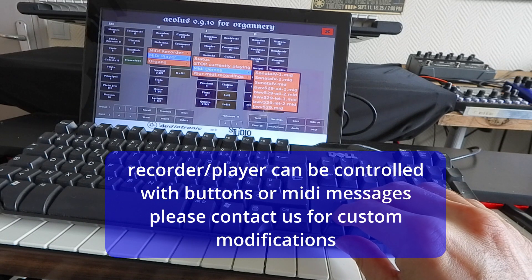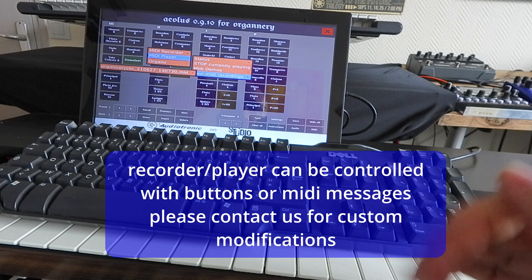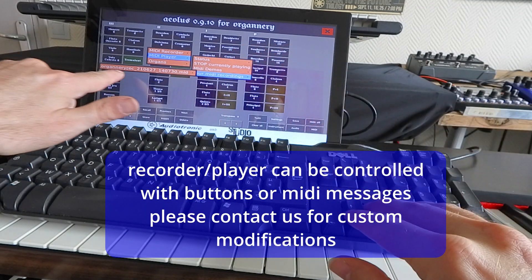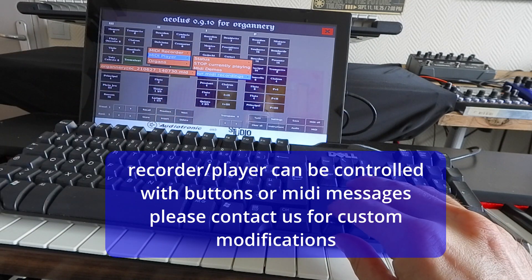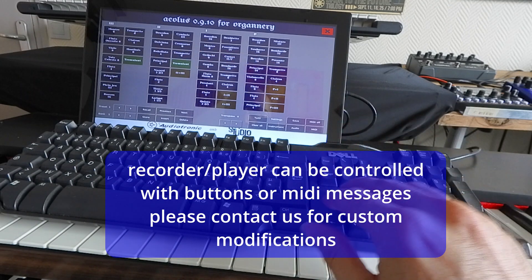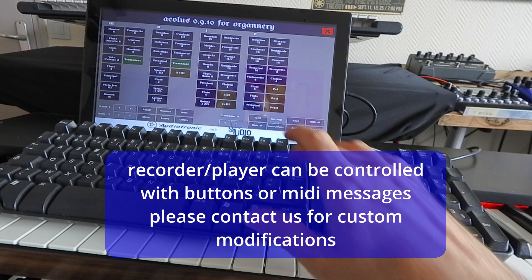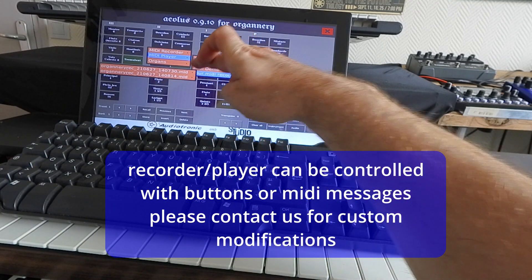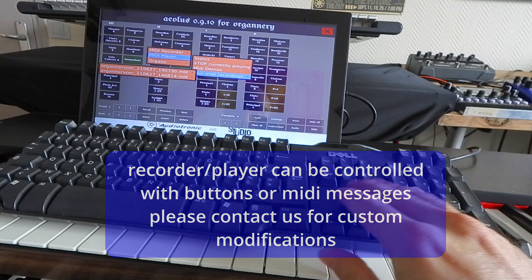The MIDI demos are available, and your own recordings are saved with the date and hour. If you record a new one — start a new recording, a quick one, then stop — and go to MIDI player and your MIDI recordings, you can see you now have two different recordings. That's how you do it.